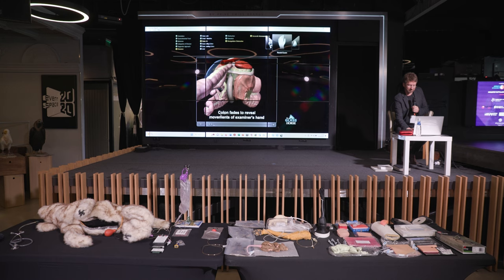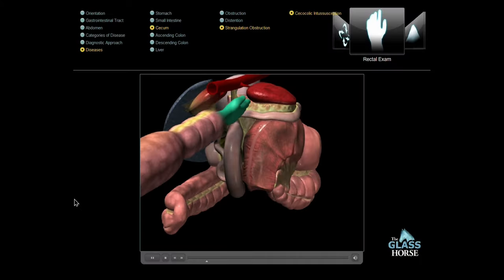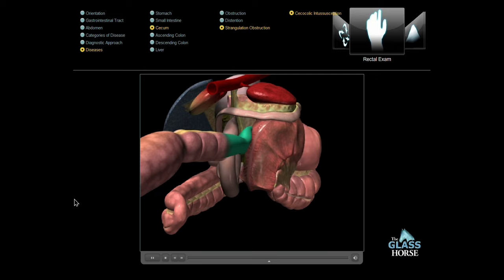Next we have the rectal exam. Rectal examination findings in horses with cecal colic intussusception can be quite variable, with the most commonly reported finding being an inability to locate the cecum. With careful palpation in some horses, a mass can be palpated in the right dorsal quadrant of the abdomen. Other findings commonly encountered are gas-distended loops of small intestine in the middle of the abdomen.